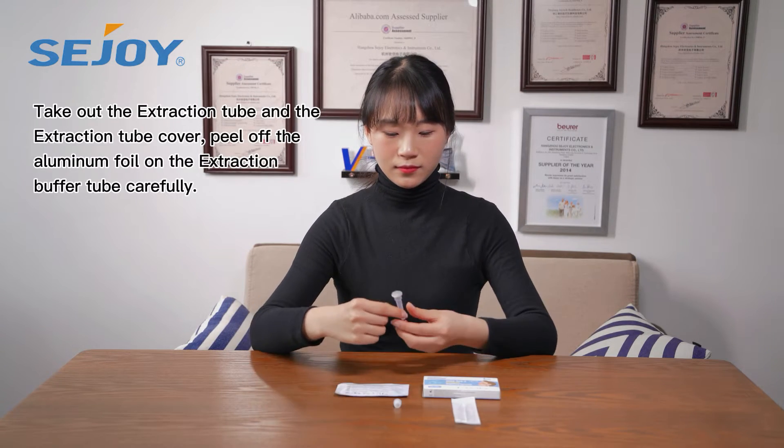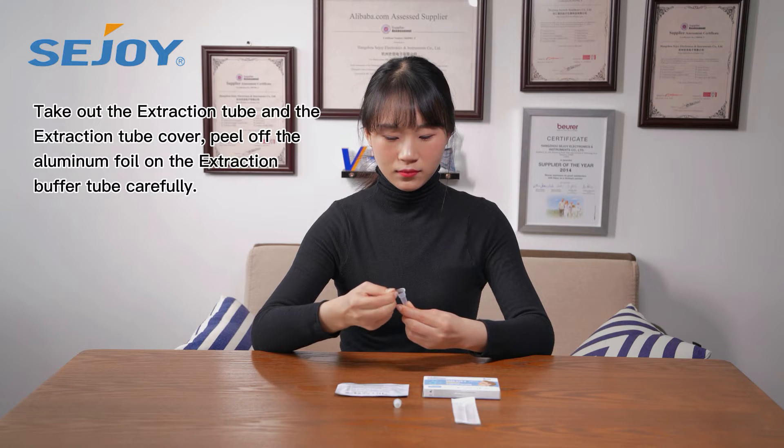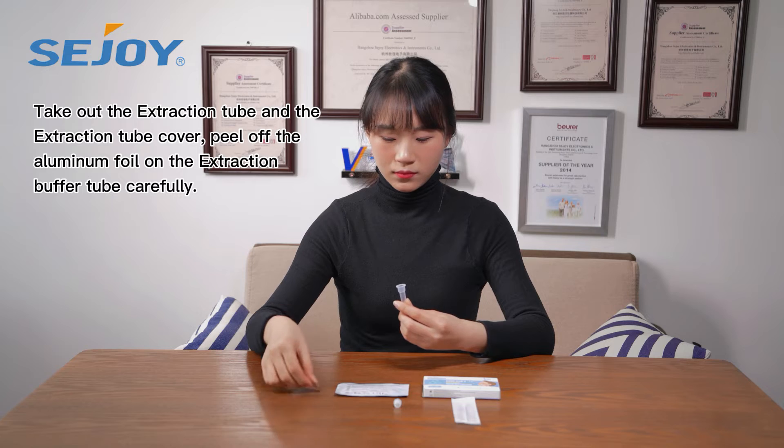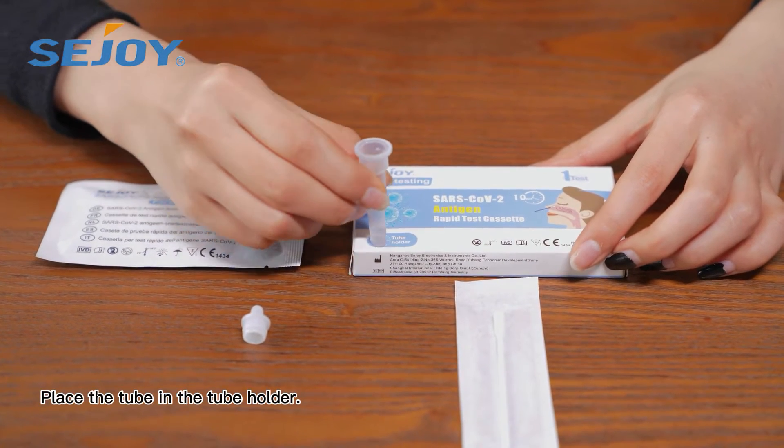Take out the extraction tube and extraction tube cover, and peel off the aluminum foil on the extraction buffer tube carefully. Place the tube in the tube holder.